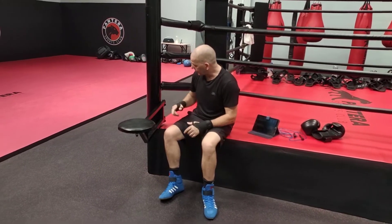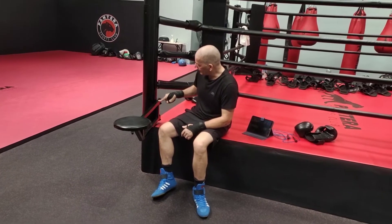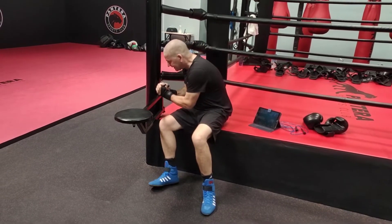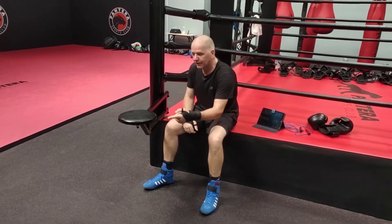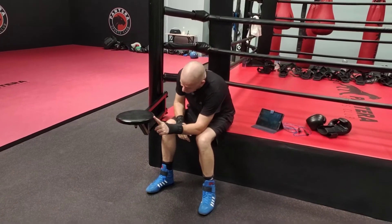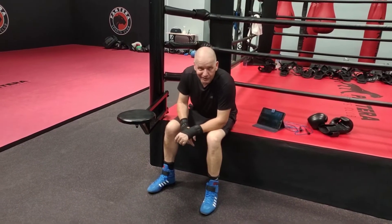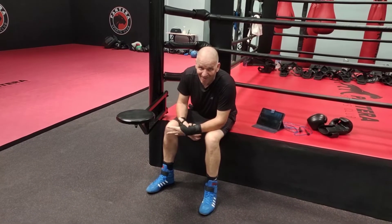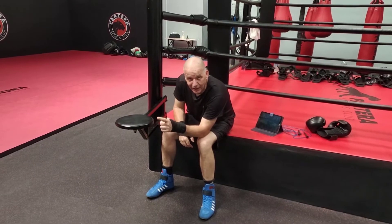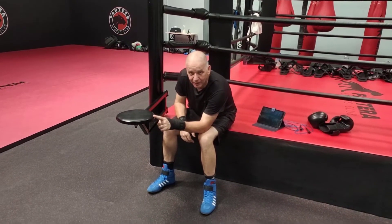Many times when people try to apply locks and they're pushing here, they've got a short lever and they can't get the lock on. And they're under the misapprehension that you're stronger than you are, because they're trying to apply it down here and they can't do it — but it only takes finger strength up there. So when we teach a lock and we show you with finger strength like that, it does not mean that we will fight with finger strength. We're showing you that the leverage is that good that you only need finger strength to make it work.